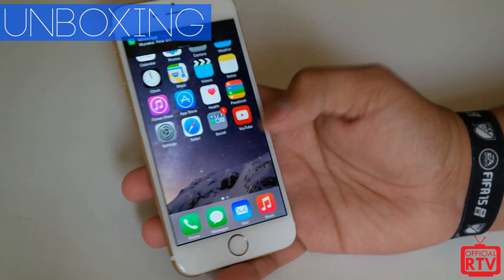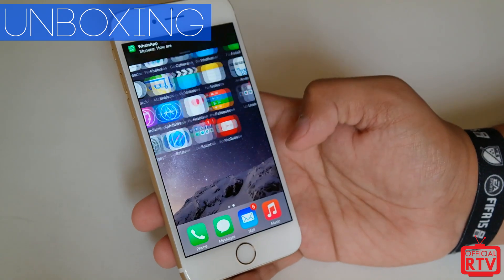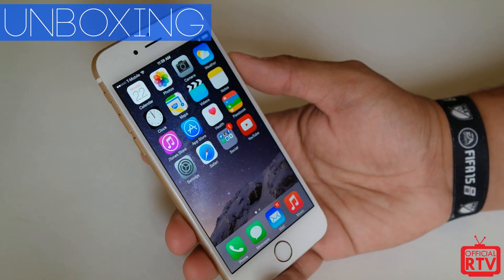So here it is — the iPhone 6. Alright guys, I'll catch you later. Make sure to leave a comment and subscribe, and I'll see you guys in the next one.